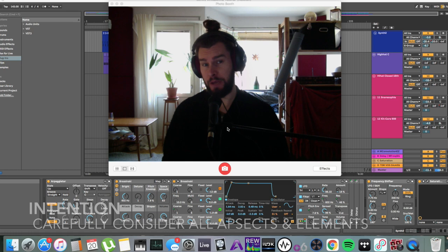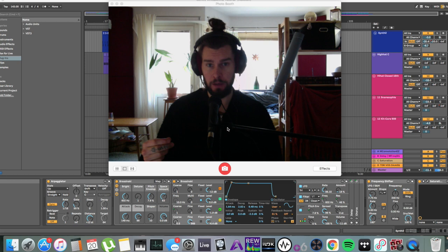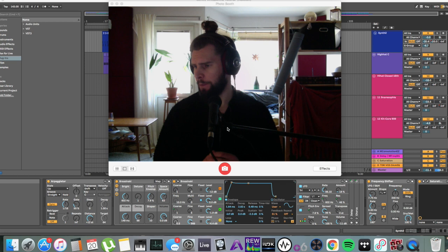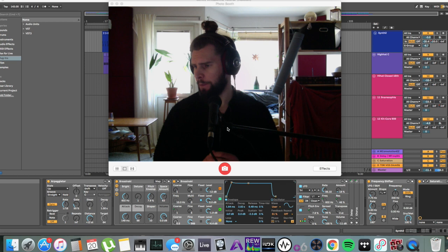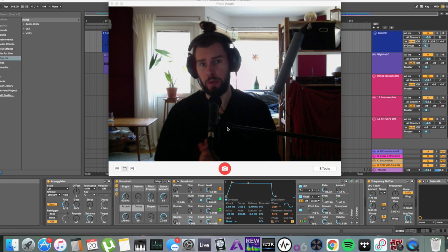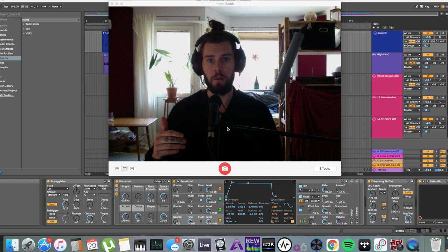The first one: intention. You have to make sure to consider every element's intention. What's their purpose? Are they very prominent? Are they far away? Are they panned left or right? What frequency range does the body of the instrument lie in? Consider if all of your elements really should be there. Maybe some of them are just masking or drawing attention away from your main attractions.